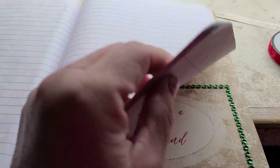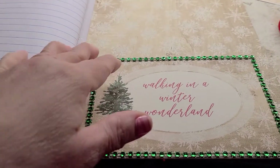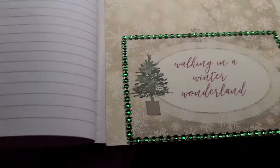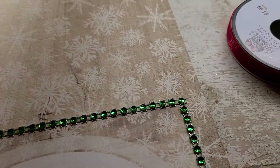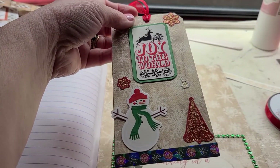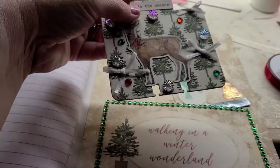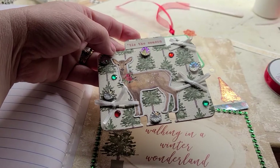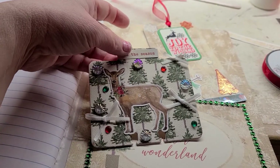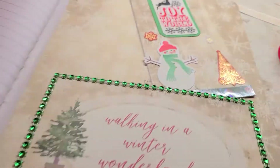Here is another pocket — the front cover was also a pocket, as you can see I had that Christmas card down in it. But this pocket is 'Walking in a Winter Wonderland.' I made a tag that says 'Joy to the World,' and I'm going to slide it down in the pocket. Also going in that pocket is this memory decks card — it's got a tree background, a deer, and I put some little ribbon bows and decorated it with some gems.